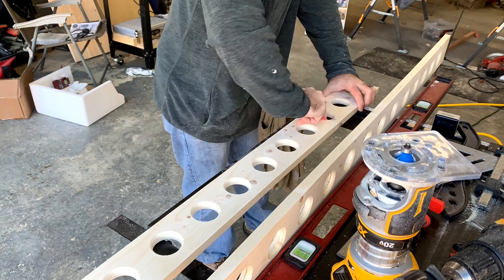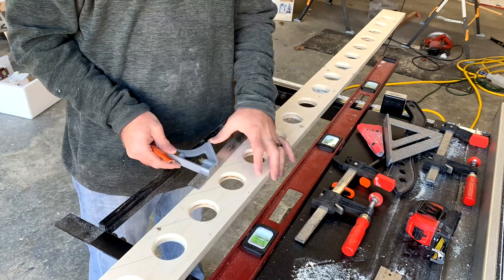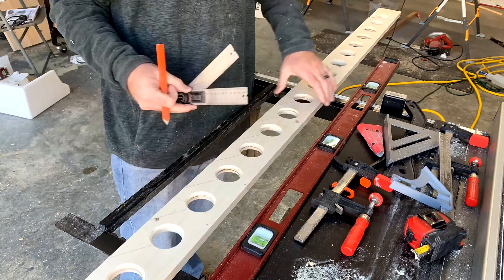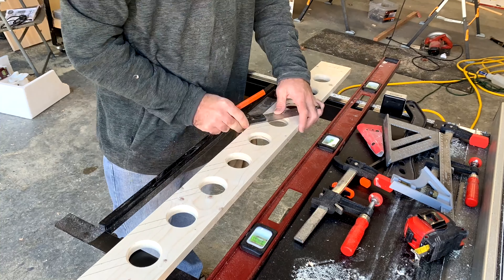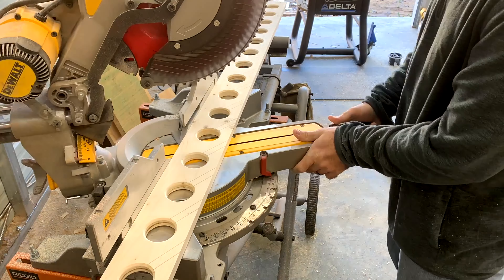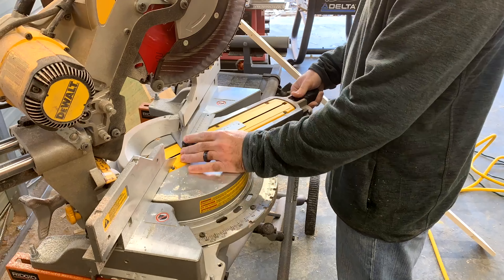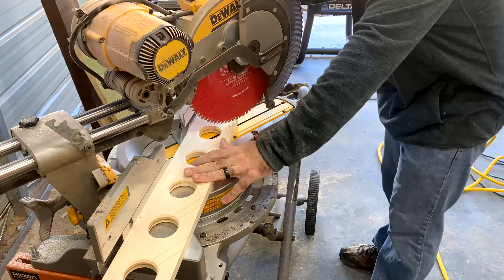Now I'm using my digital protractor to mark the holes at a 30 degree angle to cut the slots to allow for the fishing rods to be inserted into the hole. I set my chop saw up to match the angle I just marked on the fishing rod rack and cut the little grooves out.